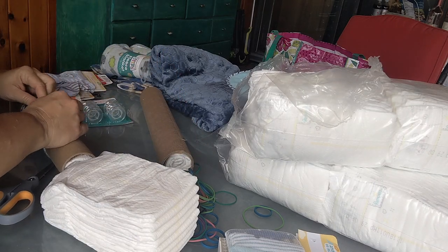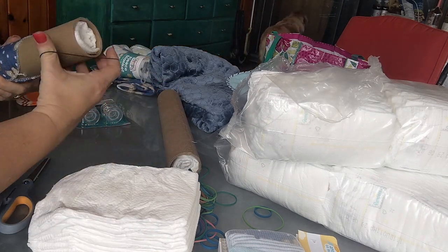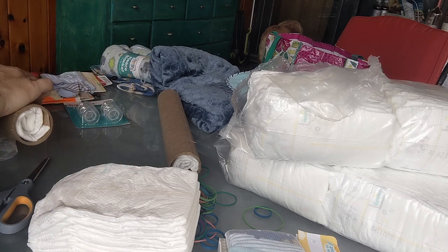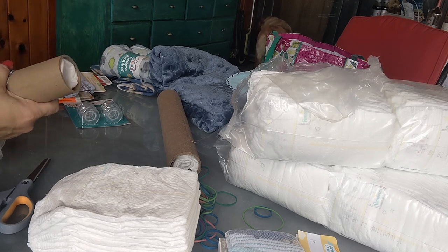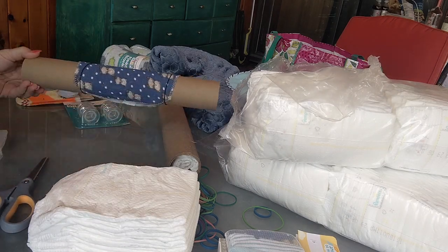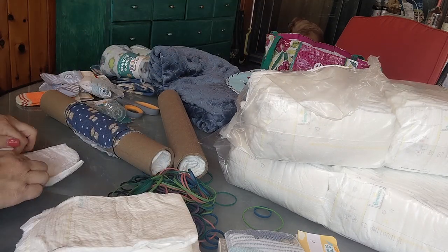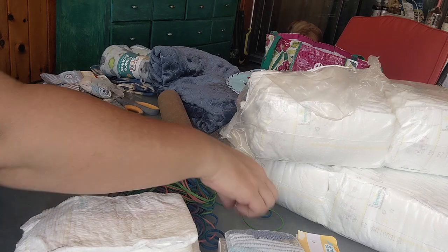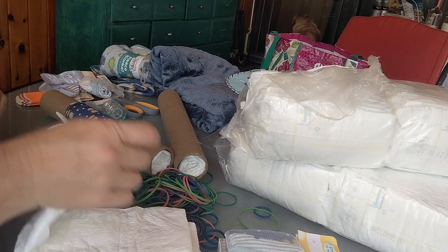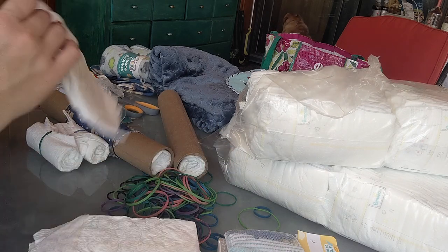At first I used baby washcloths to cover the middle of the axles but ended up not liking how that looked, so I take that off a little bit later. After those are on — which is kind of pointless because I end up taking them off anyway — I roll up seven diapers and put a rubber band around each diaper individually to hold them in place. These are going to be our wheels. I just roll them up tightly and rubber-band around them.